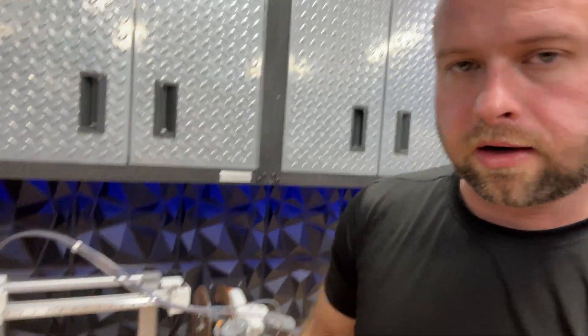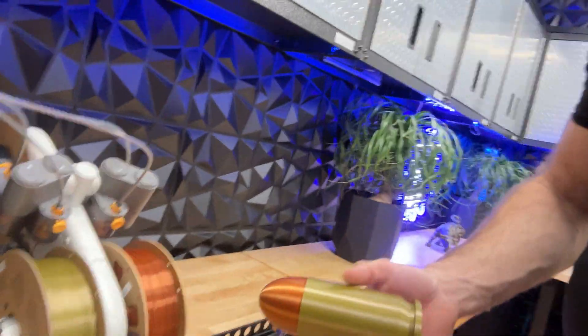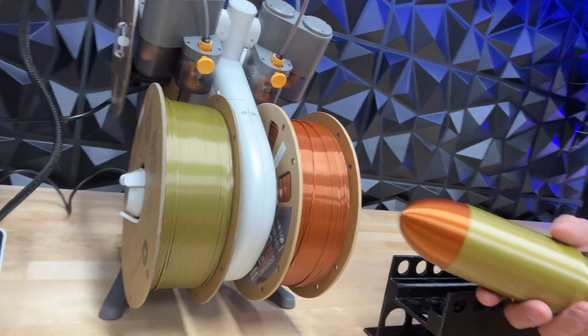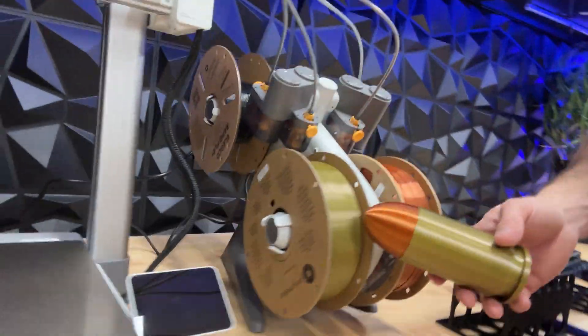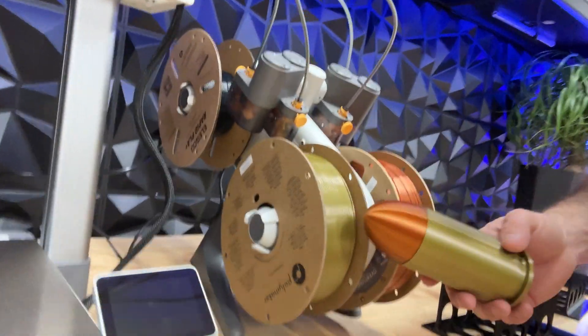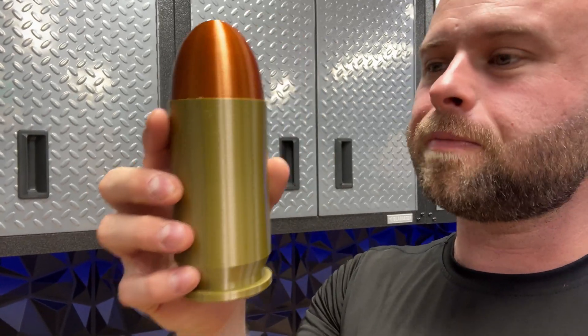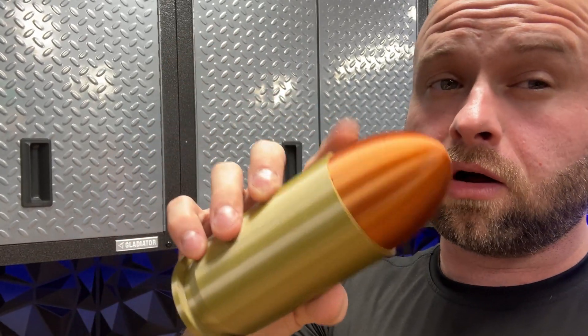I got the A1 with the AMS Light — all said, it's about $600 for the whole setup. I figured I'd get it; it's more of an exploratory test kind of thing. I got some cool filaments here: this is Overture Silk PLA in copper, and this is Polymaker PolyLite in brass. I got those two colors specifically because I wanted to make bullets.